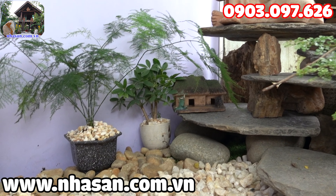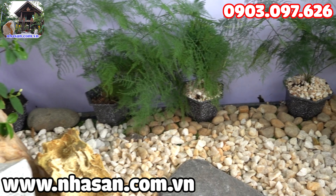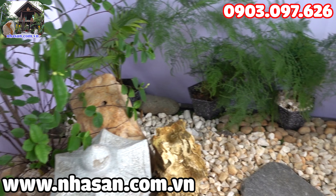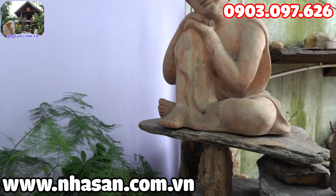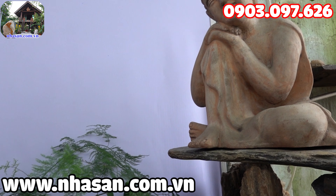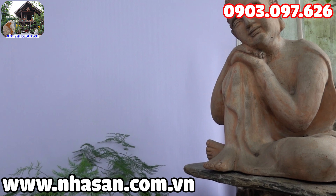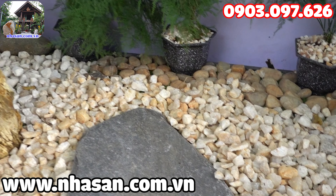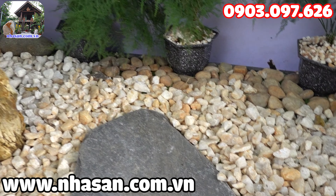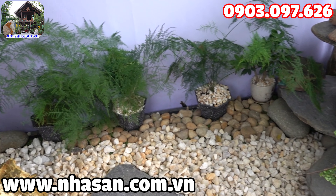Tạo ra một góc sân vườn để một vị Phật ngồi. Phật ngồi thư thả, thoải mái giống như cuộc sống đời thường, làm cho con người mình thanh cao, vui vẻ — một góc sân vườn để chữa lành vết thương.